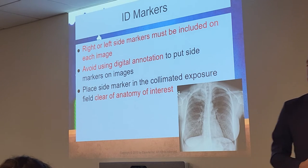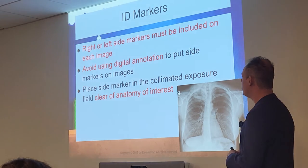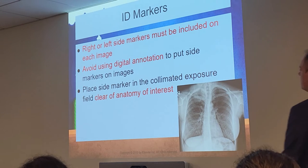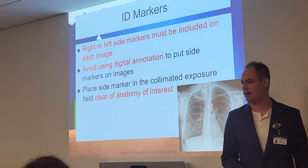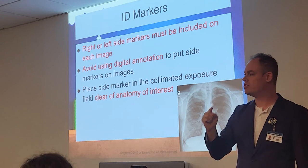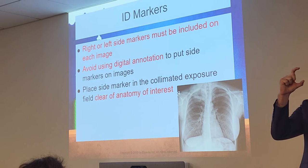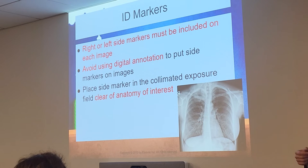ID markers — we need anatomical markers on every image. We never use digital markers. We must include either a right or left side marker on each image, placing that marker in the collimated exposure field, clear of the anatomy of interest. If the marker is covering anatomy — say a fracture on a humerus — we'd be covering it up inadvertently and could get in trouble. A better spot is above the shoulders. If you're doing a chest x-ray properly, you'll have one to two inches of light above the shoulders where you can place the marker. Use the shadow in the light field as a guideline: if your marker is in the shadow, it will be on the anatomy.